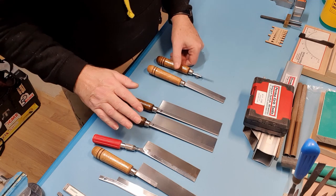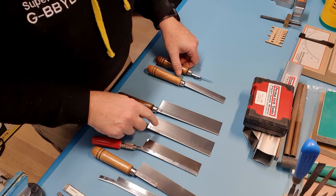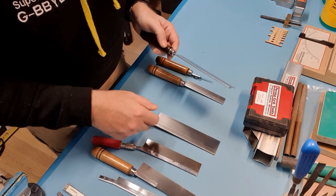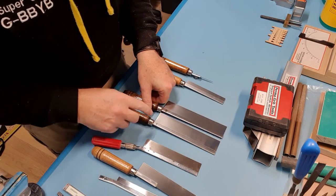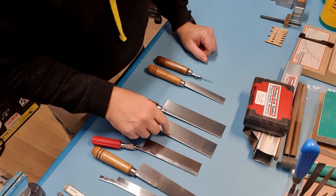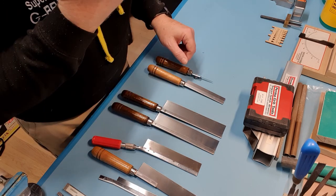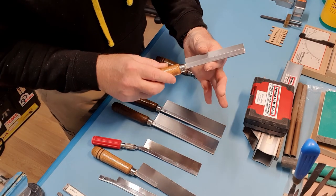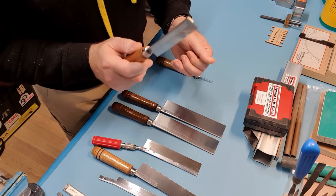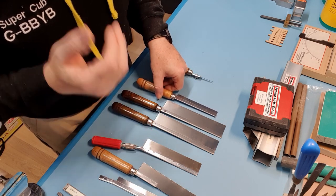These are made by Zona, I think — very nice saws. I have one and two: they're both the same but number one is the one I'm using on balsa, and as soon as it gets blunt I'll move to number two. Then there's a nifty little saw with a very short blade, very narrow, and a stiff back. If you need to cut something very straight and rigid that doesn't flex, it's really good for that. I don't use it very often, but in the right circumstance it's brilliant.